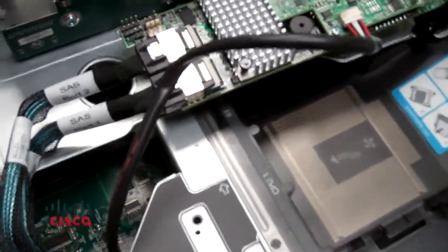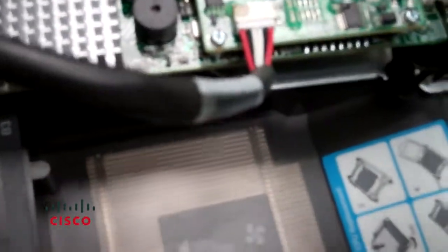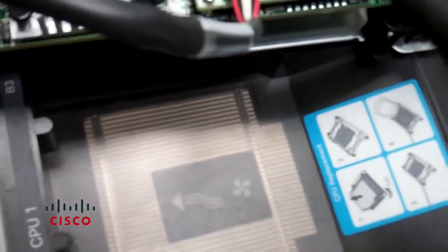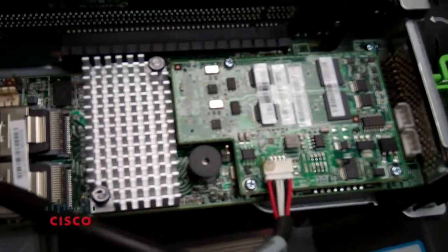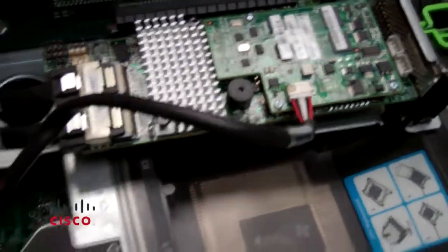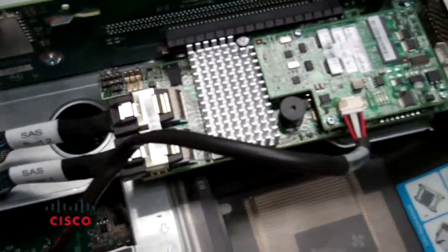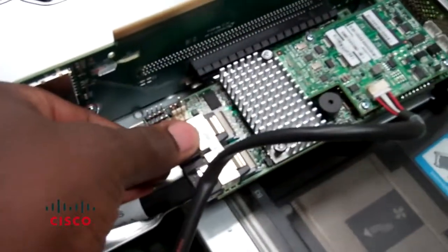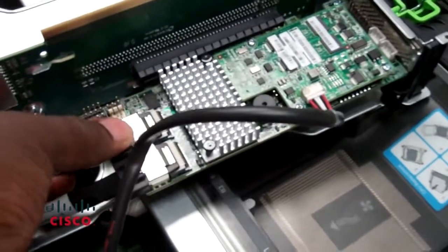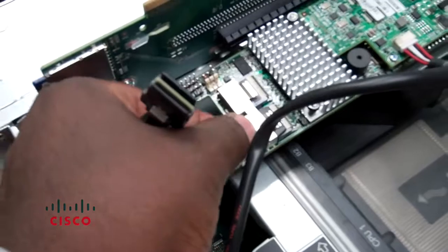We also want to point out the daughter card. The daughter card has three screws — one screw here, another screw there, and another screw there. You're going to want to remove those screws after extracting the RAID card from its mounting. In order to extract the RAID card, first depress the cables — simply press down and pull, and the cables come right out. You just press down on this notch and pull, and that's it.